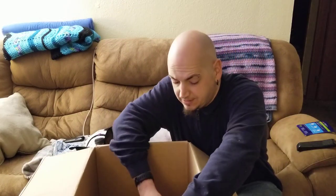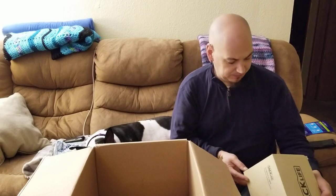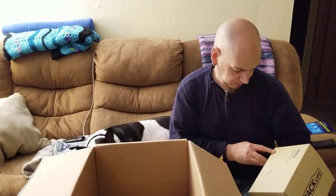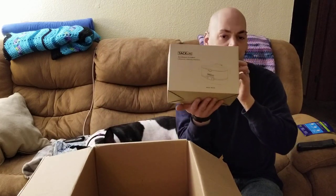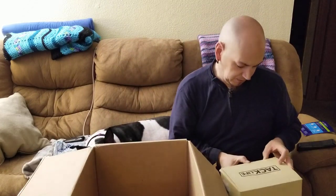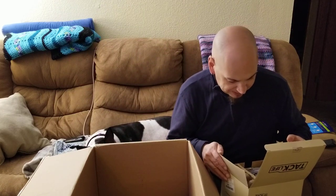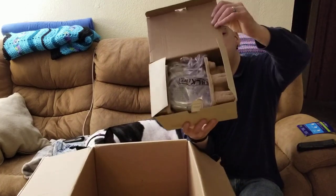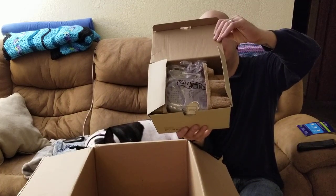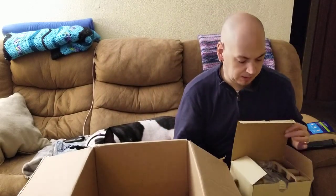Alright — Tac Life ultrasonic cleaning machine. It doesn't even look like it's been unwrapped. Ultrasonic cleaning machine by Tac Life — test, measure and inspect. Open box.